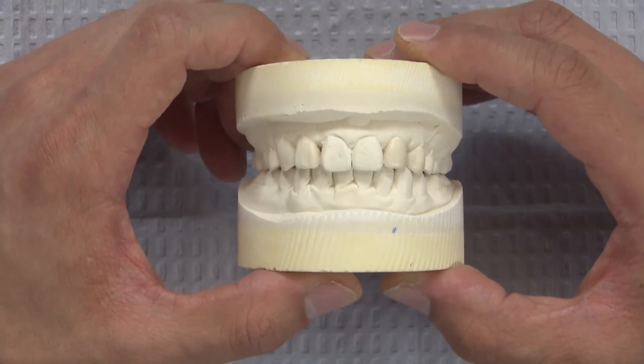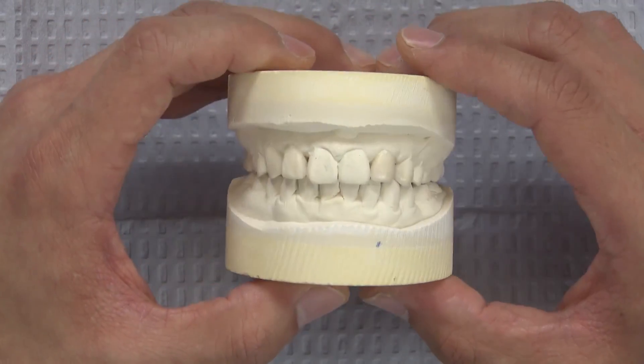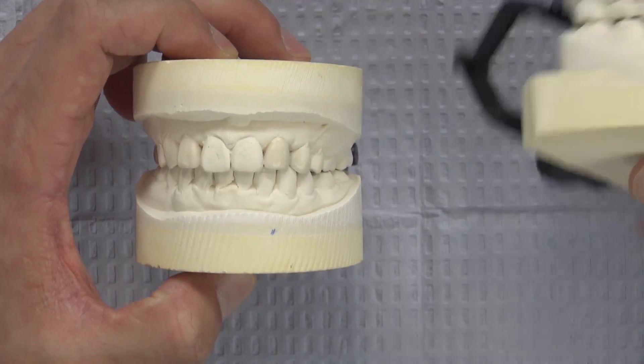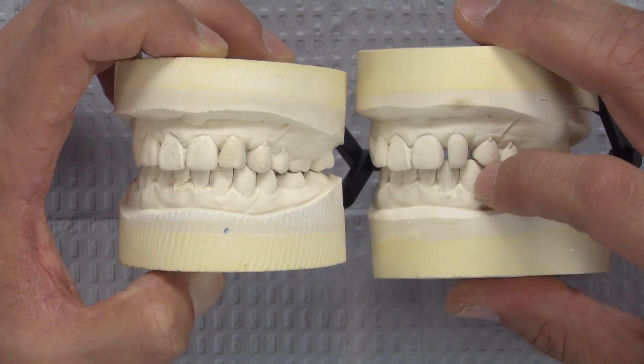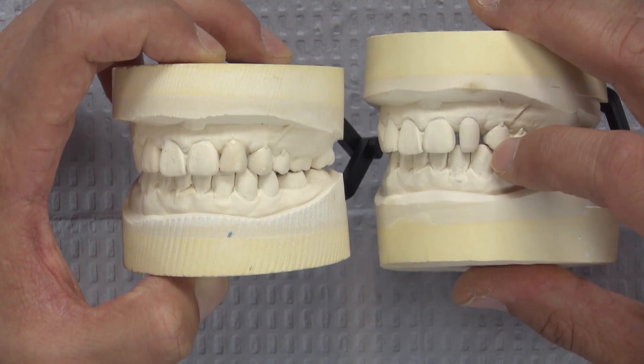To plan out what we're going to do for this case, I went ahead and poured up a separate model and waxed the aesthetic areas up. The first thing I actually did was reduce the length of number 10. The original length is just about even with the central, so we do want to shorten that a little bit for a better aesthetic result.